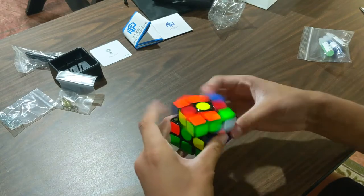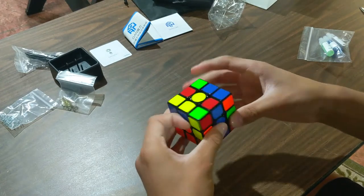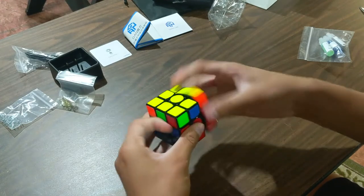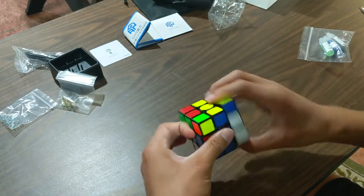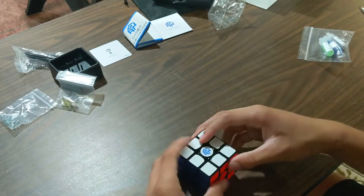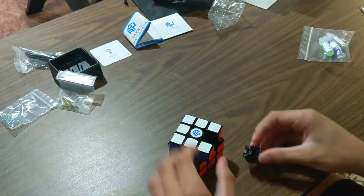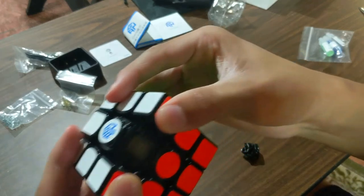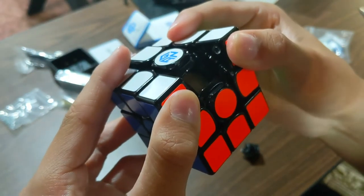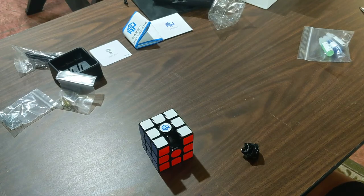I'm assuming it is. My original one I got was stickered — I kind of like the stickered one better. There were some turns in the solve. Let's look at the mechanism — let's pop a piece out here. It looks very similar to the original. Actually, I think it is a slightly different mechanism. That ball is like a more white cutter. I'm going to cut this clip and go get an original GAN 356i and compare it.